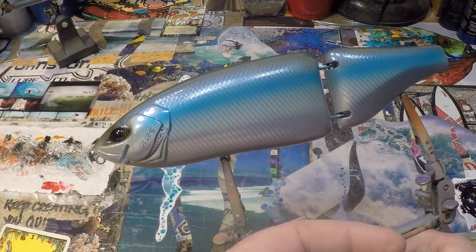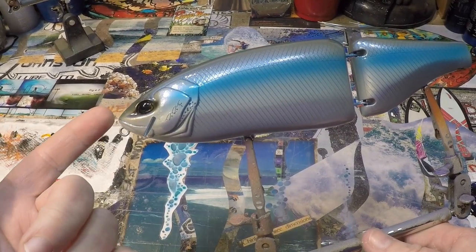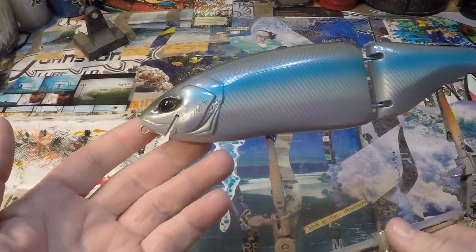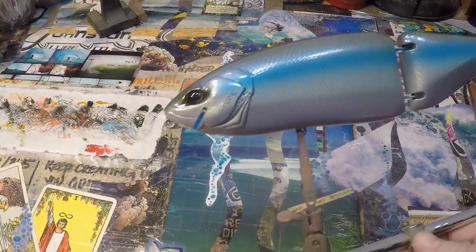This is an amazing bait. It's a beautiful jointed glide, nine inches long. I believe this one is floating. It does not have the lip or the tail in it, and that's fine because we're going to be painting this today. We're going to transform this pattern into a beautiful dark brown trout for my customer.